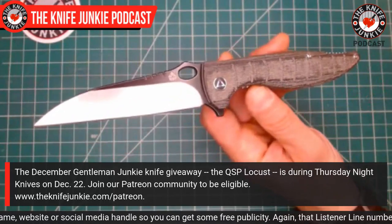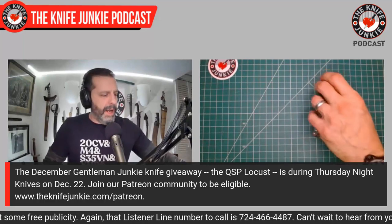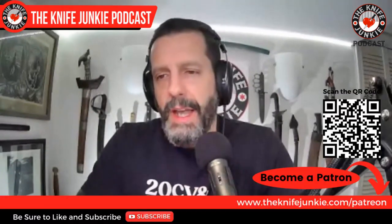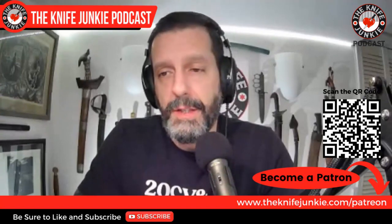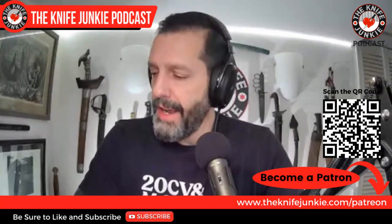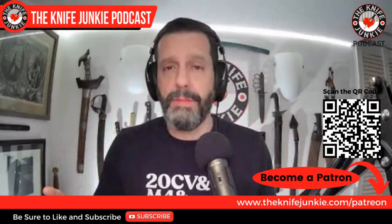The QSP Locust has a belly that fits perfectly into the hand in regular saber grip, with a nice thumb ramp, good holes, and a nice long straight blade — just shy of four inches. Just an awesome knife, and this is what we're going to be giving away on the 22nd to a Gentleman Junkie. Gentleman Junkie is the top tier of support on our Patreon page. You can support at the $3, $5, or $10 a month level, or save 12% by signing up annually. Every month you get entered to win a knife and get extras from interviews.